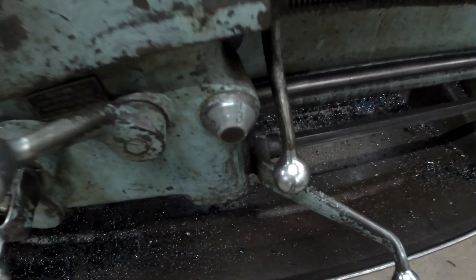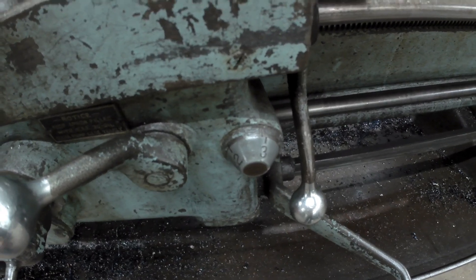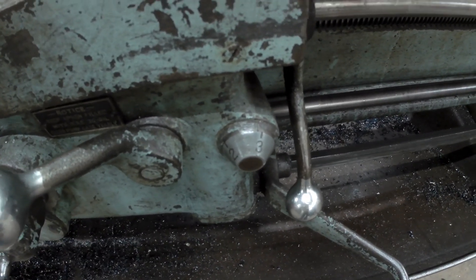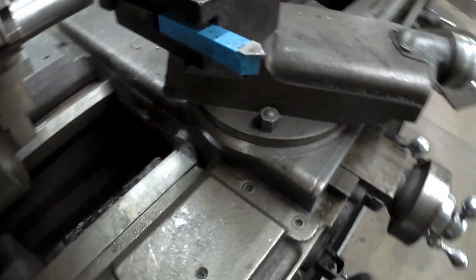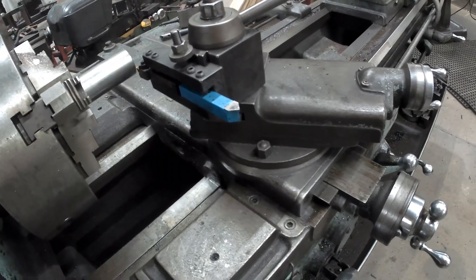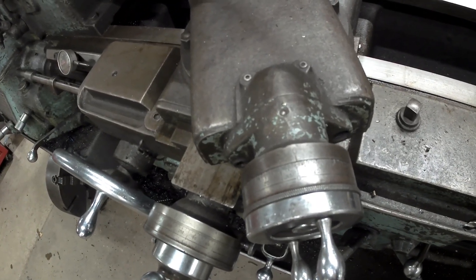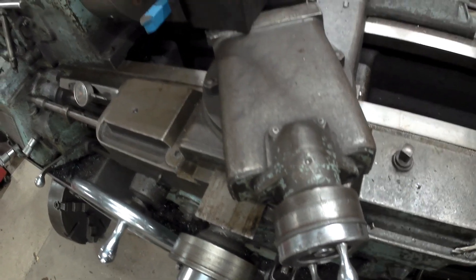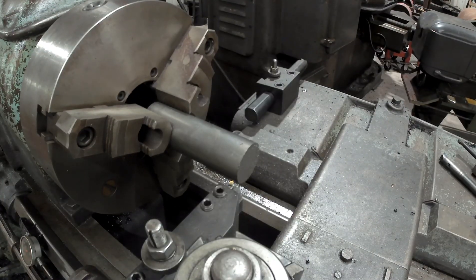Over here is where we engage our lead screw on this lever, and then you go by the dial here and line up with the number as it comes around. You can actually use that dial for a two-start thread as well, which I'll probably do a video on soon. Your compound is set at 29 and a half degrees, and you start out with your compound backed out and at zero. Let me set this up and show you how we'll touch off. We set our cross slide, touch off, and set our cross slide at zero, then back that one out each time to take our next cut.